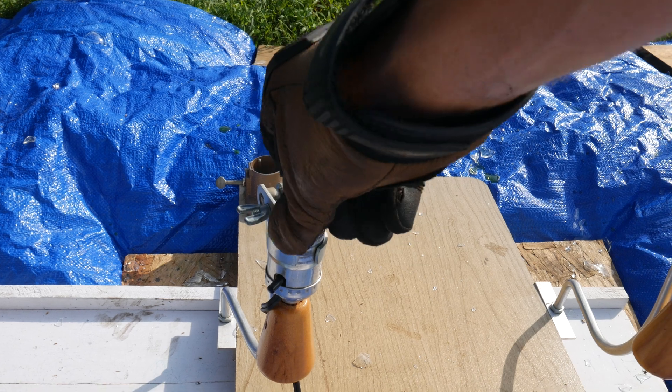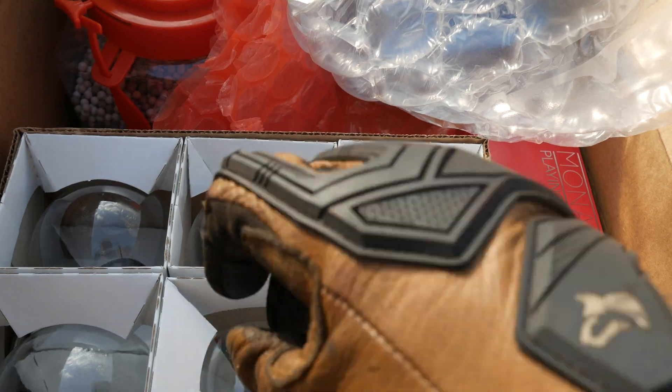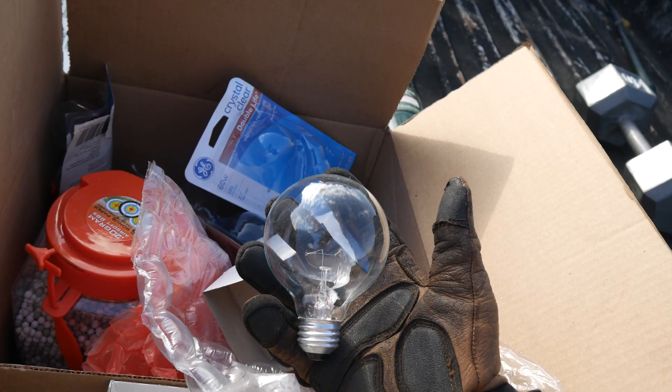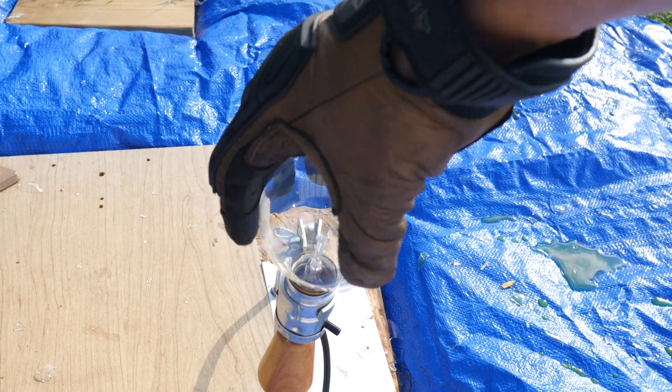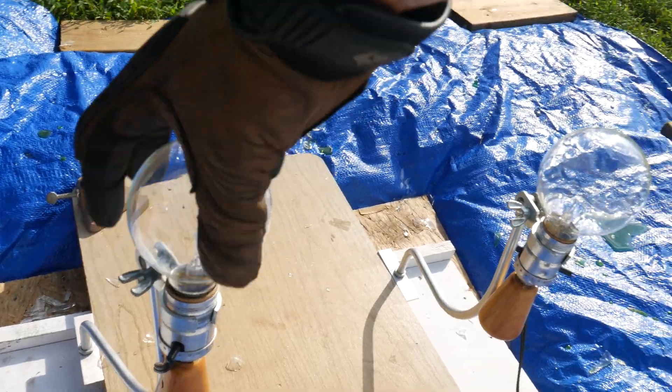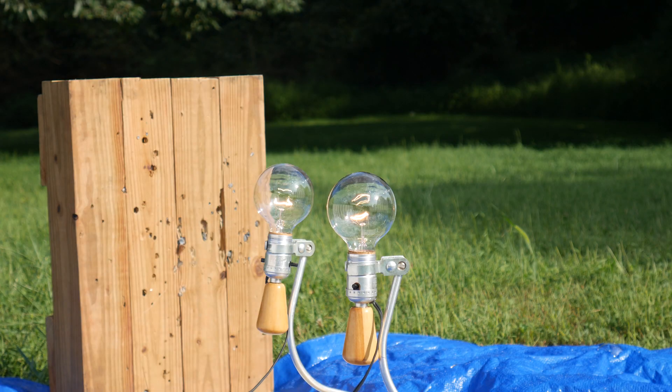At this point we were out of those light bulbs, but luckily I was prepared and had a couple more. These are more like globe bulbs and they're a bit larger. So we'll go ahead and get two of those in place and light them up first with electricity and then with another piece of lead.